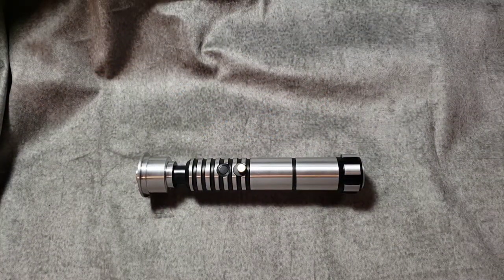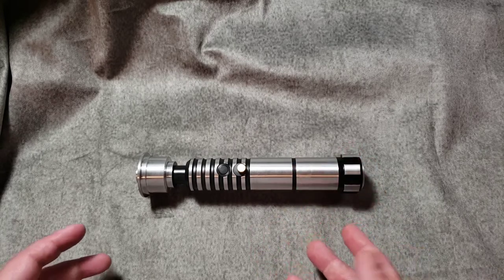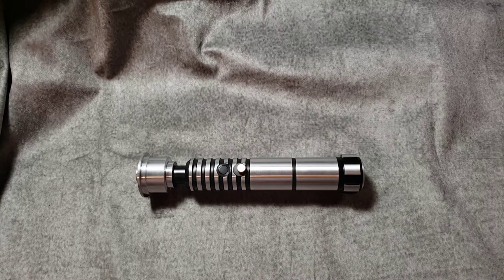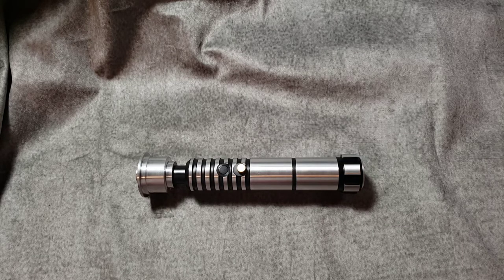Hey Saber fans, this is Adam from Blue Force Sabers. I just finished doing an install on the Saber Forge Shoto Chosen version. I usually don't do videos on these installs because I don't really do any modifications besides the electronics on the inside. But I figured I'd start doing videos on these installs and give a review or perspective from the installer side, in case you ever plan on doing installs in the future or want to work on them yourself.